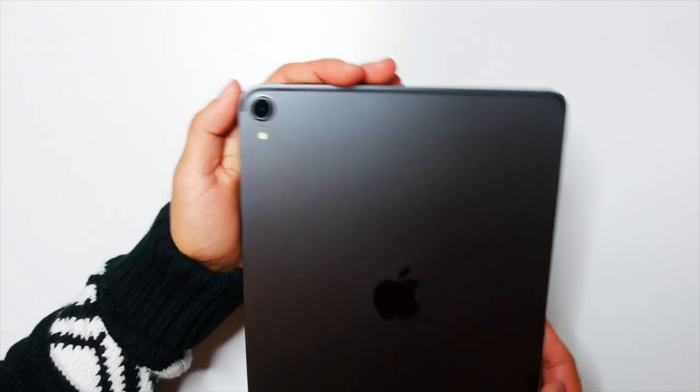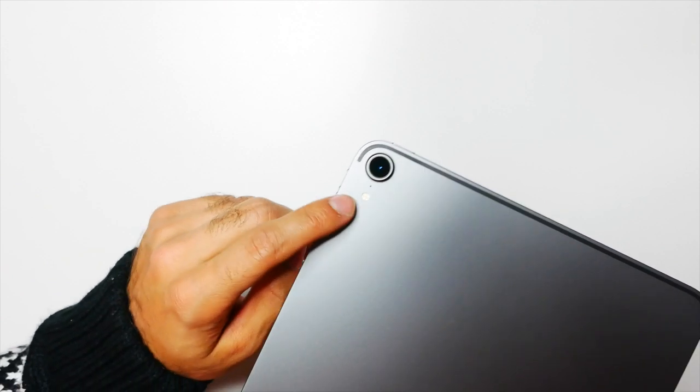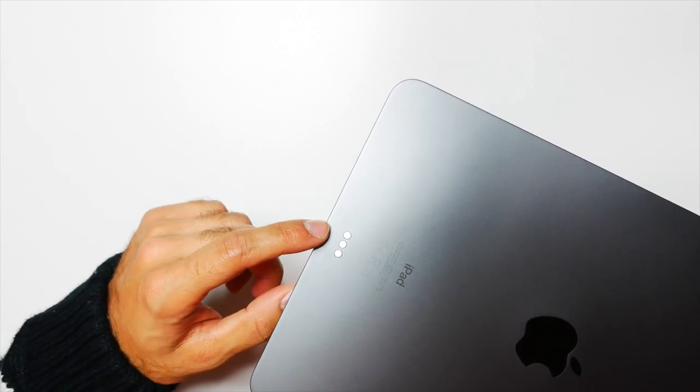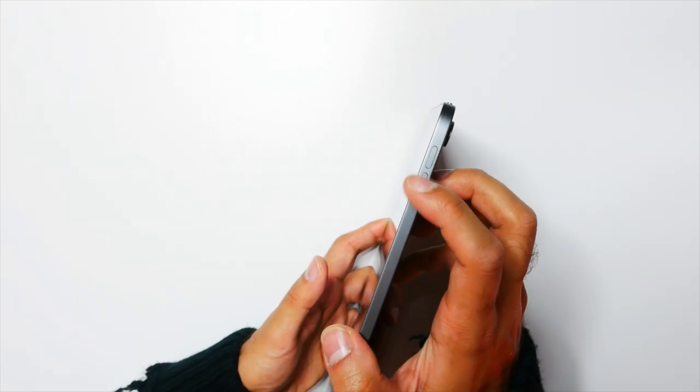On the back you do have that raised bump for the camera — it is a 12-megapixel camera — and you also have a flash there as well. You also have the magnetic connectors for the Apple Keyboard at the bottom. I like the feel of these buttons because they're very small, they're very thin — they don't stick out too much.